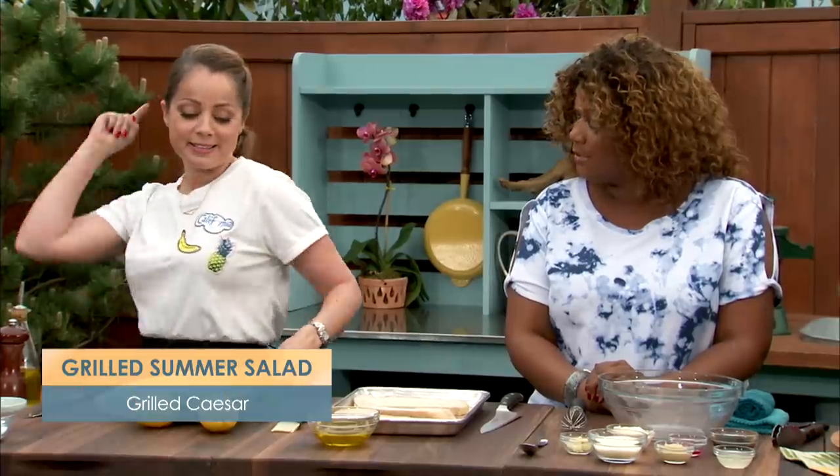Today we've got a new spin on a salad you know and love. Marcella! We're making Caesar salad on the grill. Yo! What? Impossible.